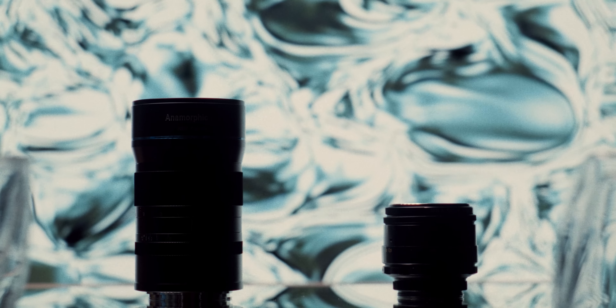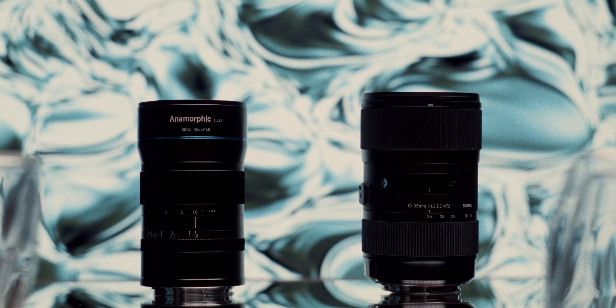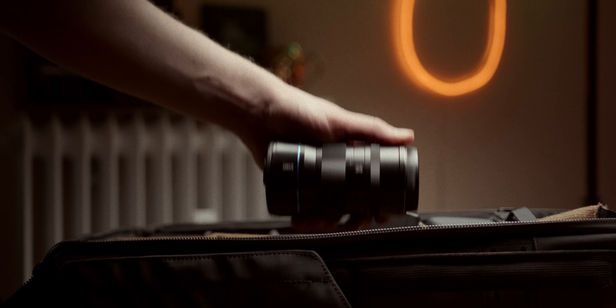I know what you've been waiting for — let's talk about the flares. I really like the tealish color of the flares, probably even more than the darker blue flares of the Vazen. But I do think it's a bit too sensitive to flare, and I don't even mean the nice flares — I mean the ones that stretch over the whole image and really look unwanted, because in most cases, they are unwanted. But I guess this is all a question of preferences.